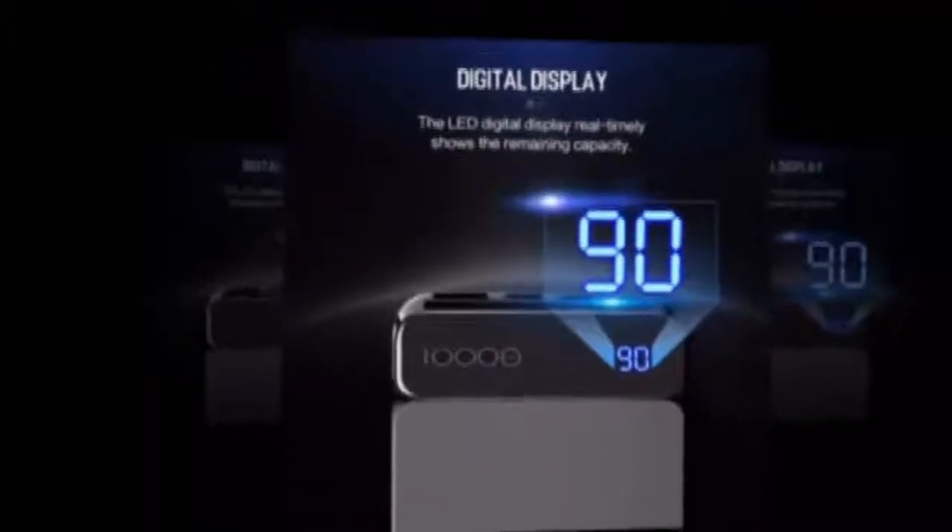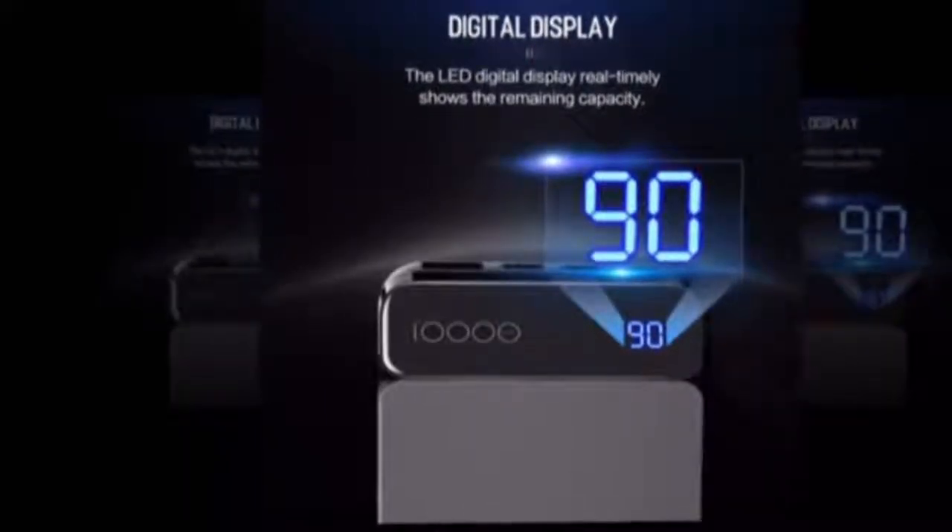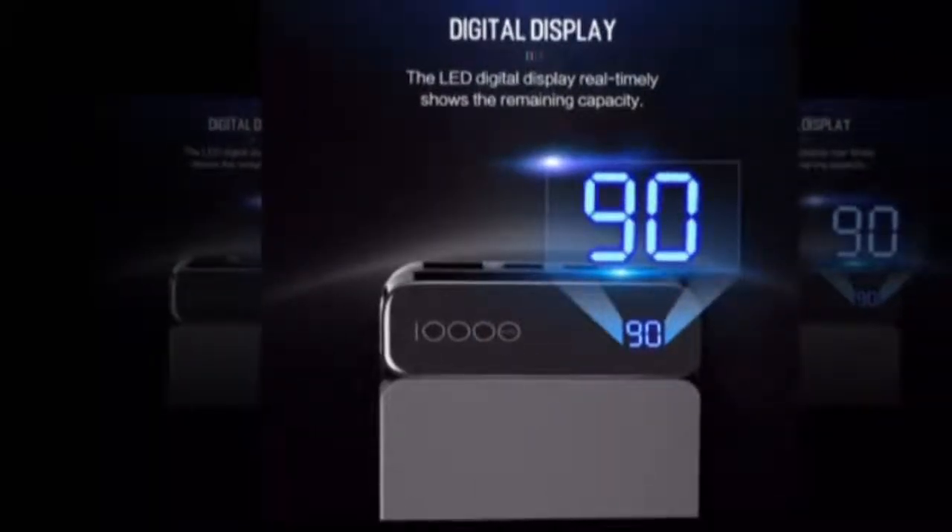Battery capacity: max 9,001–10,000mAh. Battery type: Li-polymer. Input interface: USB Type-C and Micro USB. Output: 5V 3A.